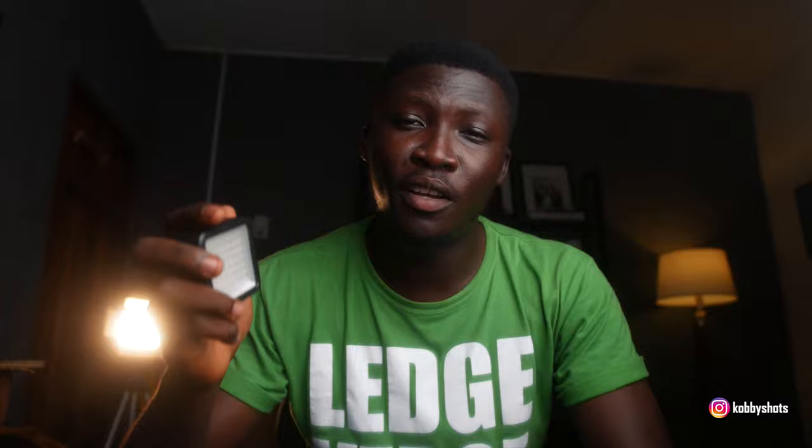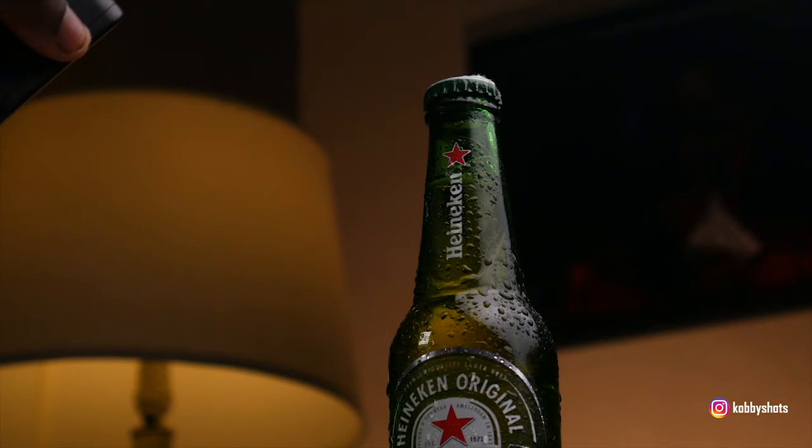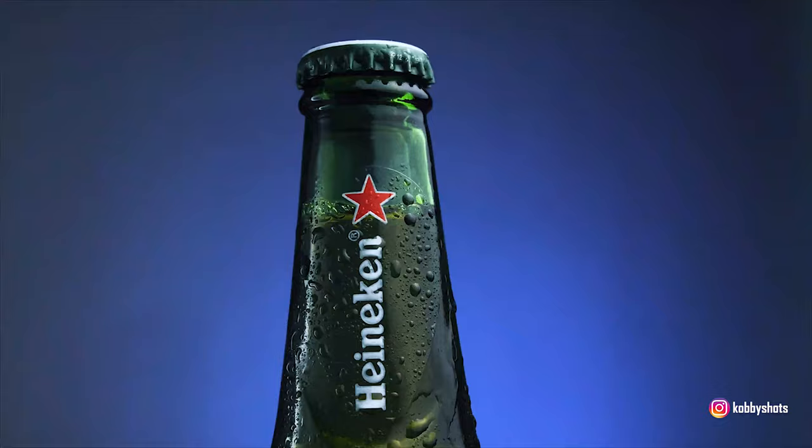I also used small LED lights to light up the Heineken in the introductory part of the video. This is exactly how I achieved that first shot — as you see me demonstrate in the b-roll sequence, beer must be enjoyed cold.